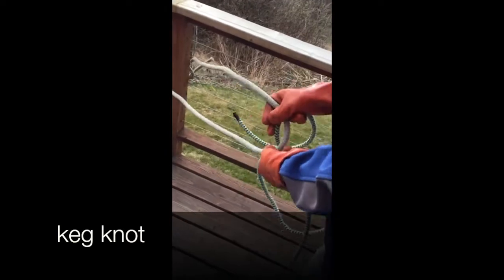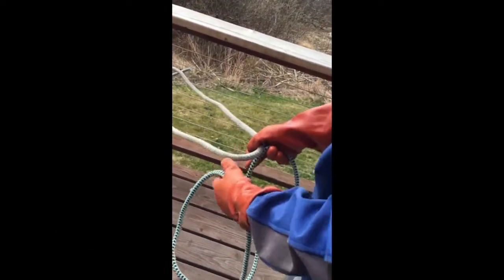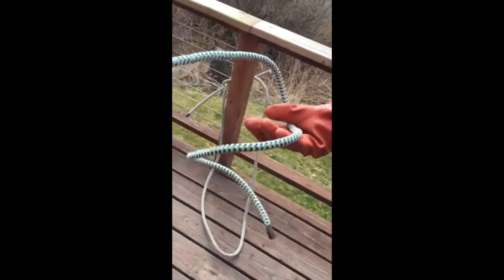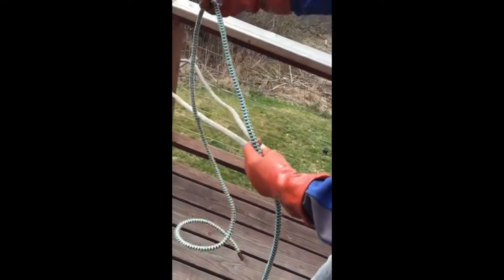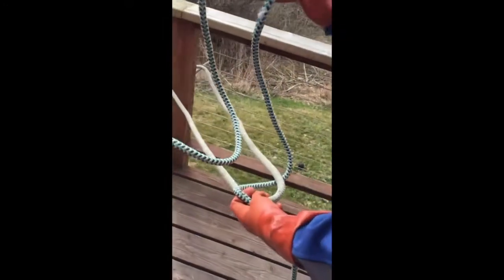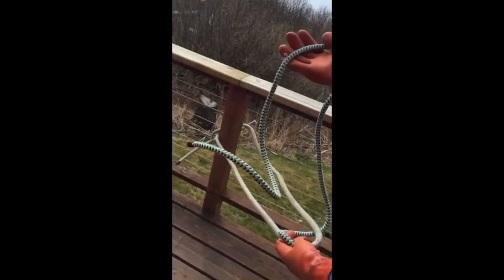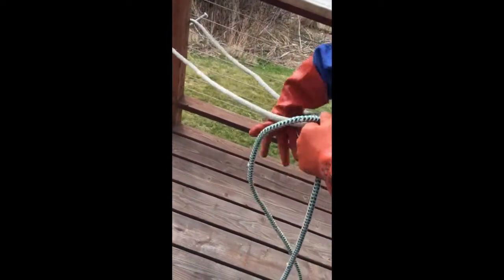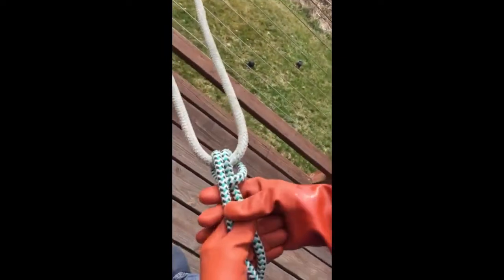Now we're going to learn the keg knot. This is a knot you probably won't come across anywhere else in your life besides set net camp. It's actually a hitch, and we use it because you can untie it when it's under extreme pressure — instead of having to cut a line, we can untie this knot. We're going to pretend this loop is on top of your buoy or lead line loop, and this is the end of your net. Notice how much line I'm leaving on the working end — that's because I'll need to tie a lot of half hitches over the knot.